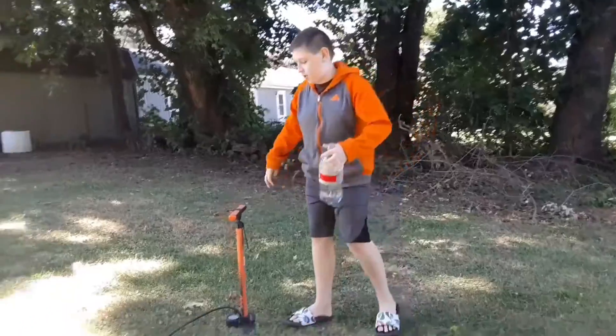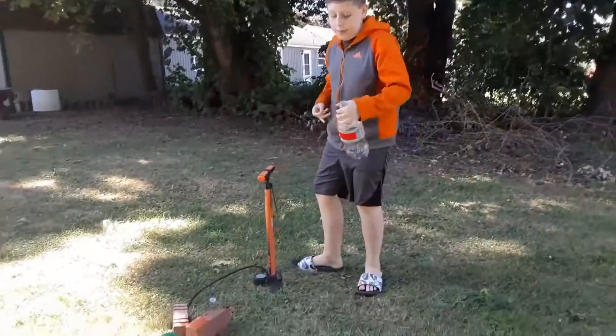Welcome back to another video. Today I'm on Aiden's channel, and I'm going to teach you guys how to make a water bottle rocket.